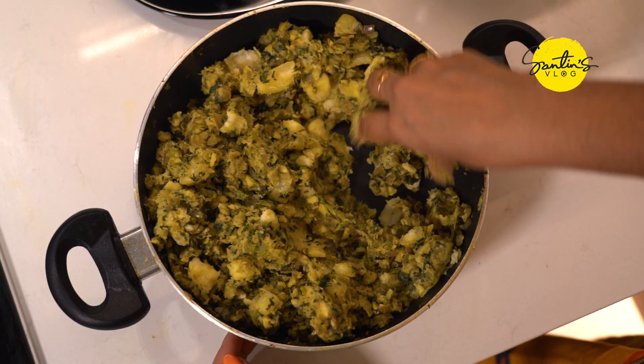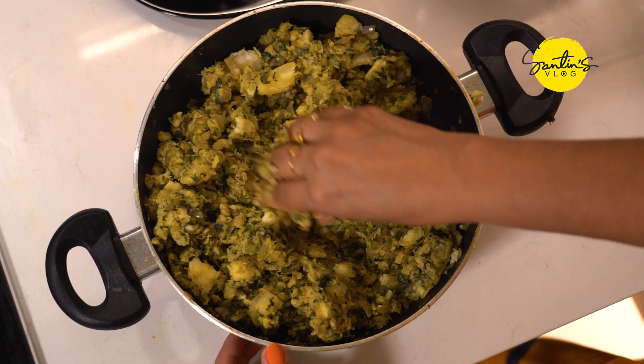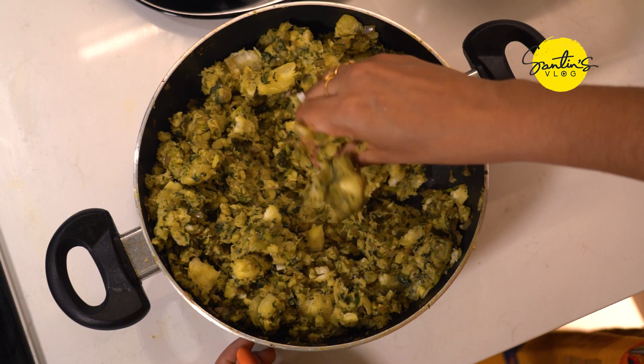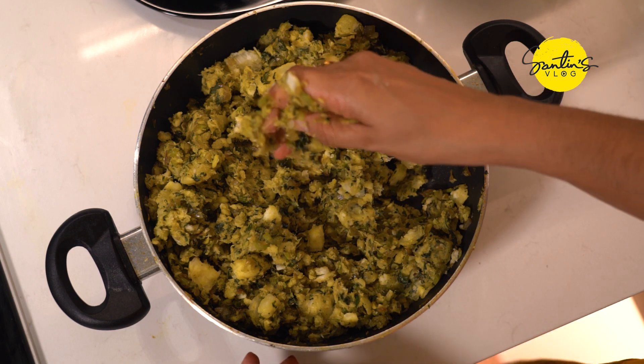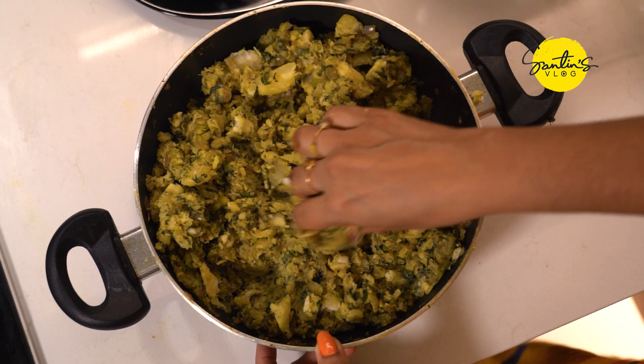Now we are going to add a little masala in the pan. I will add a little bit of masala. Now I will add the masala.